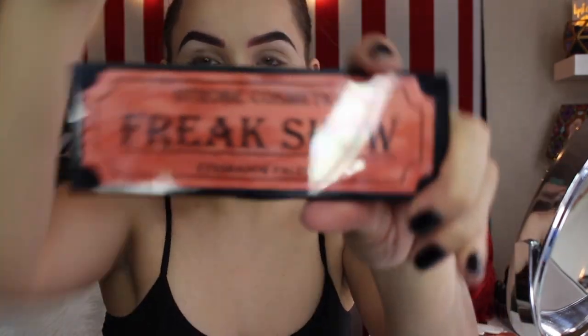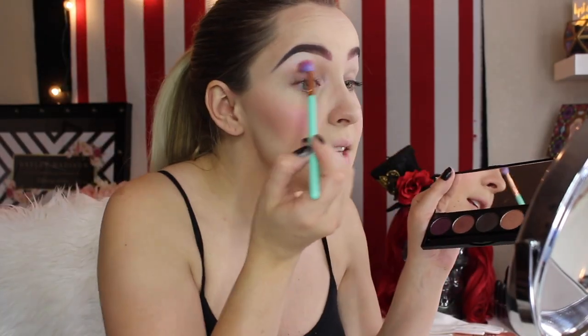Contour the nose a tiny bit, then going in with that same Tarte Shape Tape Concealer in Fair, just to blur out the corners of my mouth and give it a slightly smaller appearance. Then my favorite eyeshadow primer on the face of the earth — Urban Decay Eyeshadow Primer Potion in Original — just dab that all over the lids before going in with eyeshadows.